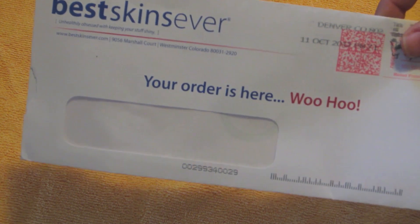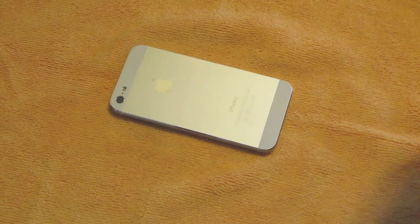They have skins for all your products. Basically, it's like you have nothing on your device but it has full body protection, so you know your device is protected but you still get to keep that form factor and the nice look and feel of your product. So without further ado, let's get to the installation and review.